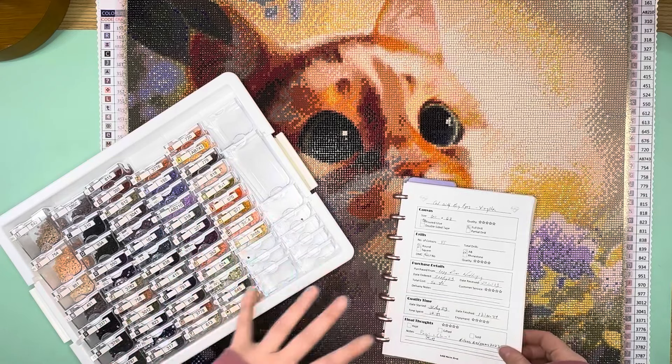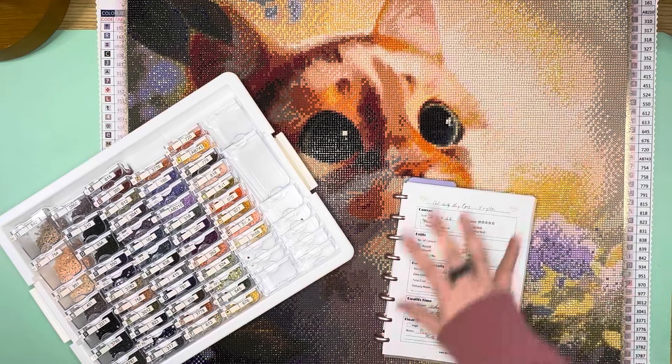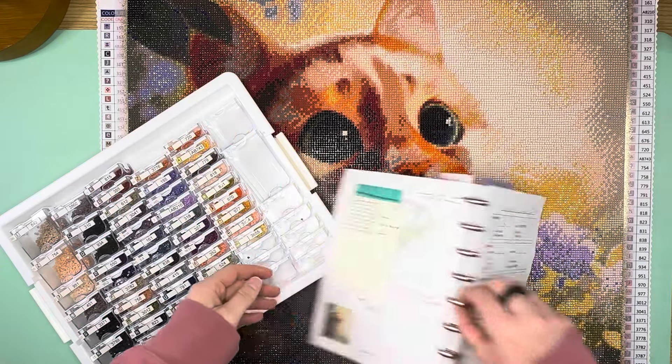Especially in this area right up here, this was probably what took me the longest. Then over there, and then this whole half over here was a lot quicker — a lot less confetti and much more color blocking. So it took me a lot longer on the first half.